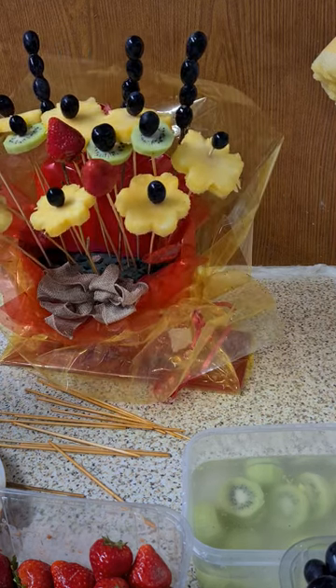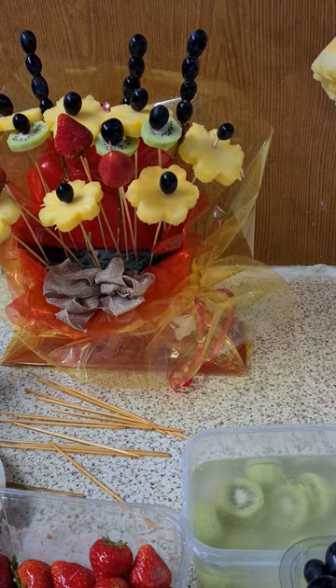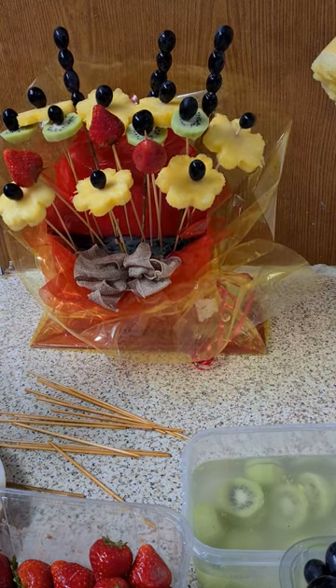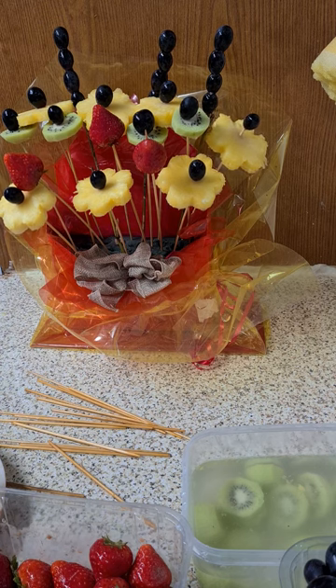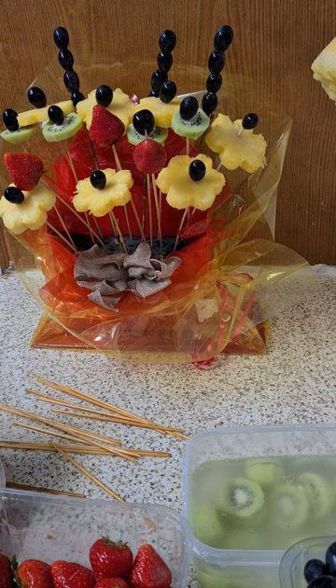Okay guys, so my video got cut off. This is how it goes — I will continue adding some toothpicks, and of course the next step is coming up.